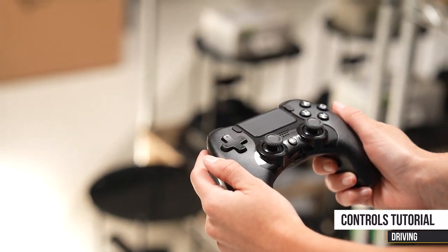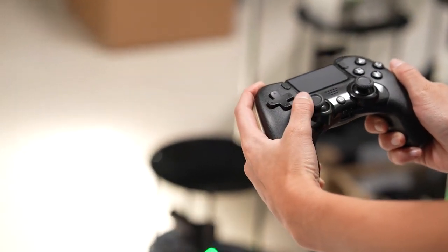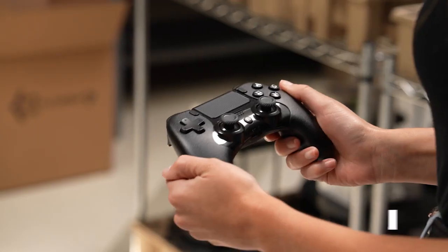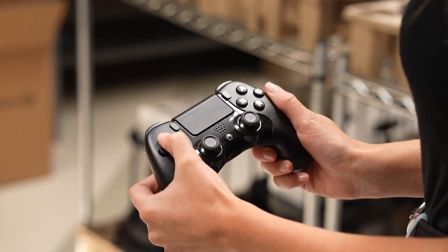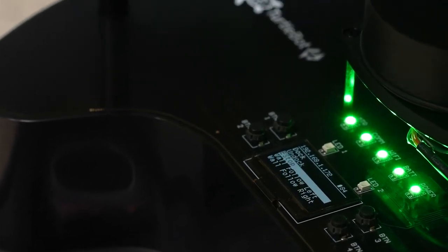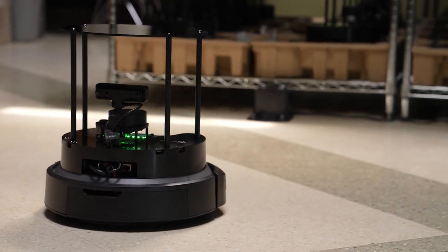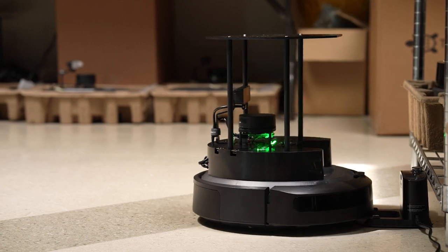Driving the TurtleBot is very straightforward. Hold the left controller button and use the joystick to move it around. If you want to move faster, hold the right controller button. To scroll the OLED screen on the TurtleBot Standard, use the up and down arrow buttons on the controller to navigate through pre-programmed motion options. The first option is auto dock — press Select with the X button and the robot will navigate itself to its docking station. On the TurtleBot Lite, a quick press on button one sends it to dock and a quick press on button two will undock it.